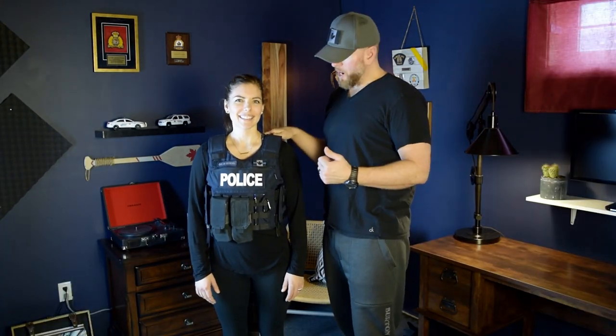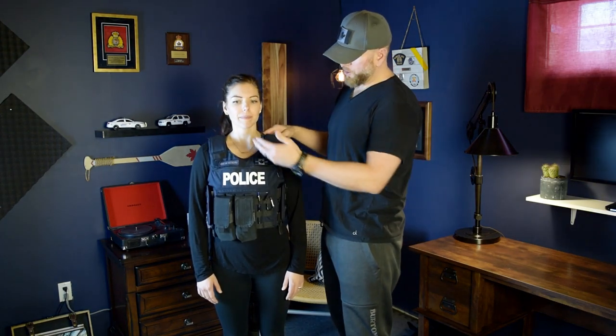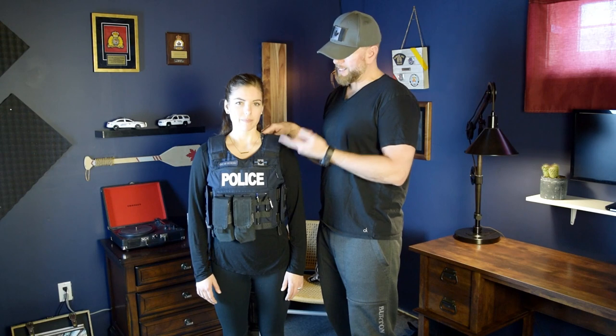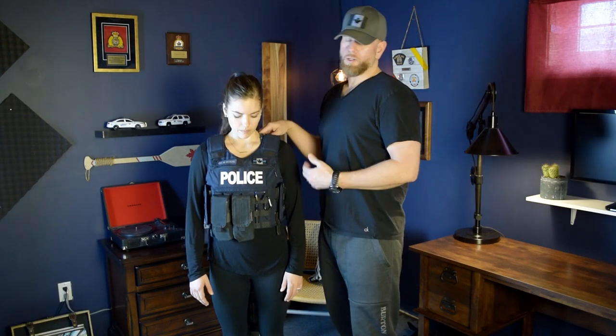So this is what it looks like on. I thought it would be prudent to show you. Our lovely model for the day is going to demonstrate. Starting from the front, when you order from Pre Labs you can have a spot for your name tag and a spot for either your blood type or a thin blue line flag, like Melissa has here — which is pretty cool. The police patch can also come off and be changed or just removed entirely.